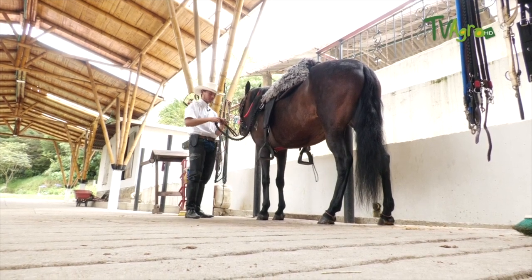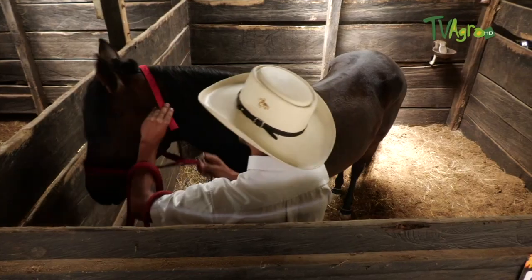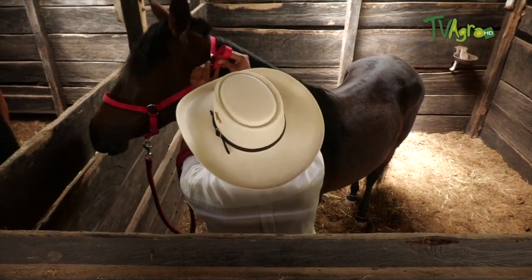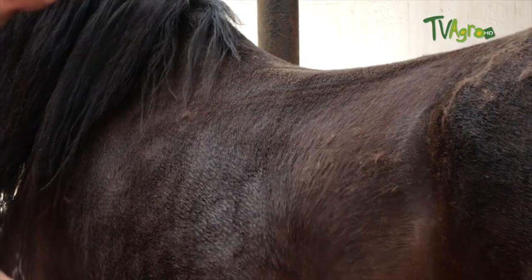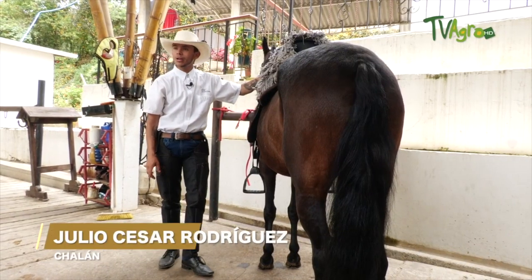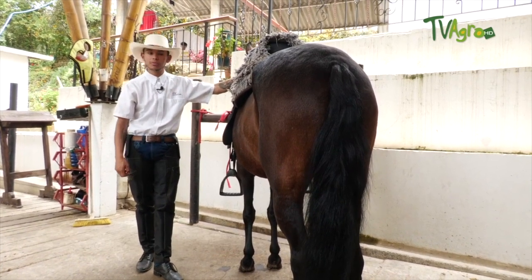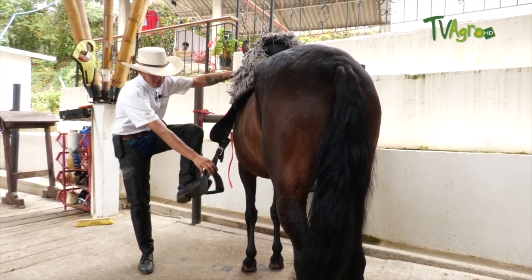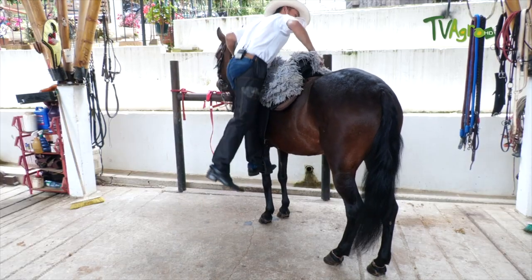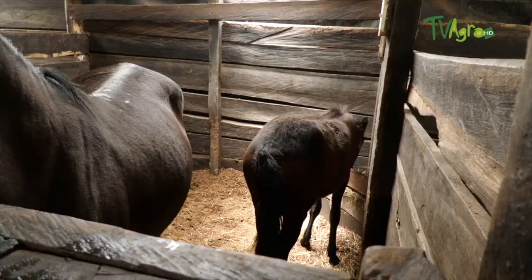We are going to put the rein on the mare so that during the work it will be easy to direct her. At the moment of mounting, the rider must show security so that it is reflected in the horse. We will always ride on the left side, stirrupting with the left foot and with the strength upwards.